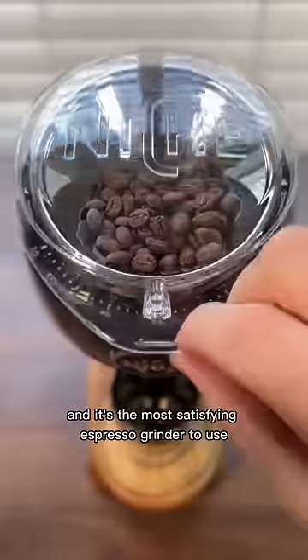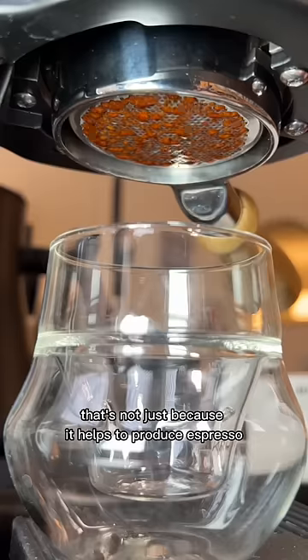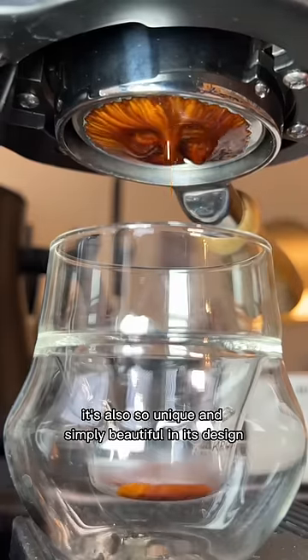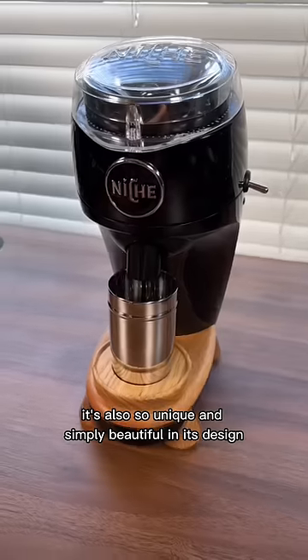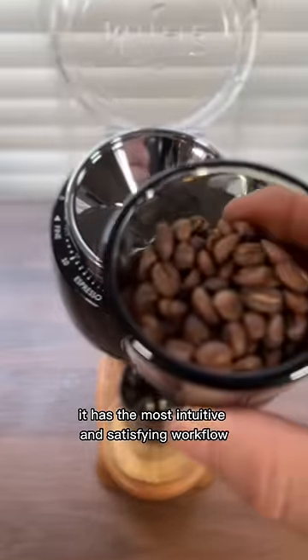This is the Niche Zero, and it's the most satisfying espresso grinder to use. That's not just because it helps to produce espresso that looks like this. It's also so unique and simply beautiful in its design. On top of that, it has the most intuitive and satisfying workflow.